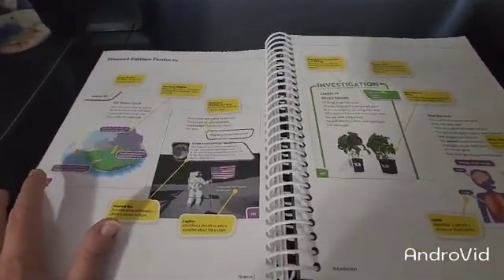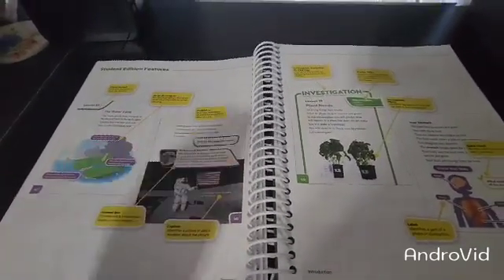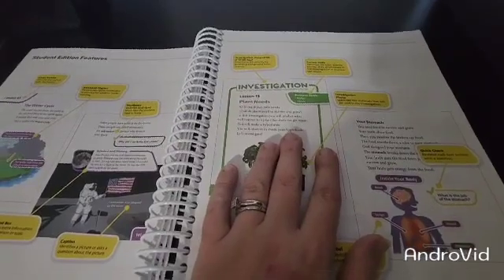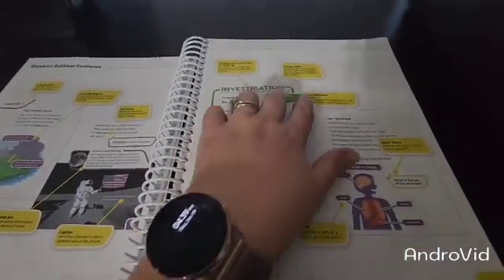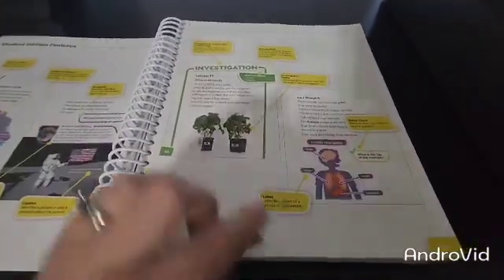Here are our student edition features. It tells you the lesson number, it has the diagram for you, your vocabulary, your interest box, and the captions. Then you'll have an investigation page, sometimes an exploration page, or a STEM page. You've got processing skills, an investigation photo, and also a quick check.